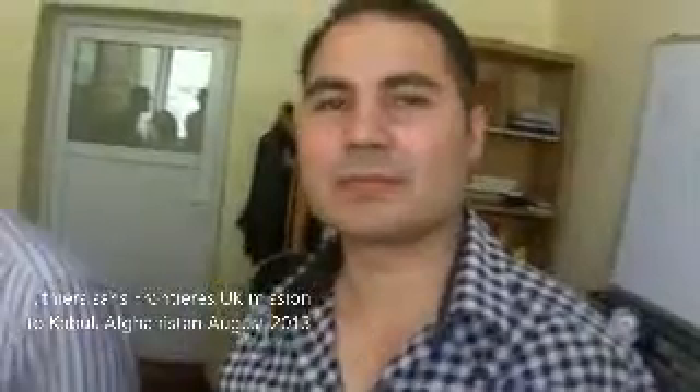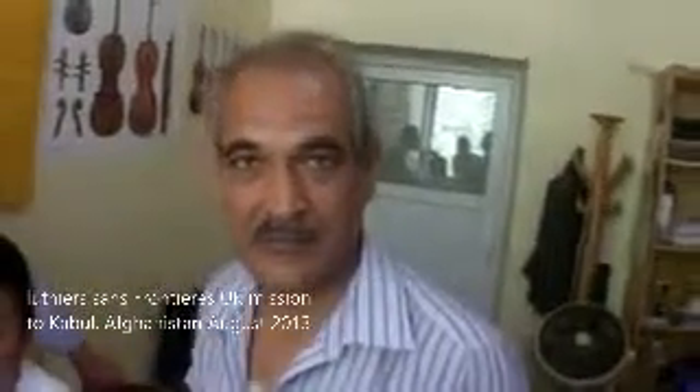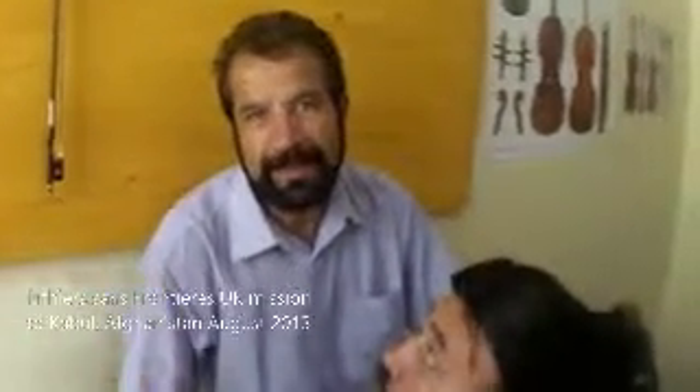This is Mansour, our translator and a staff member at the school. This is Nadir — salam, hello, how are you — Haida, salam, Afzul, salam.